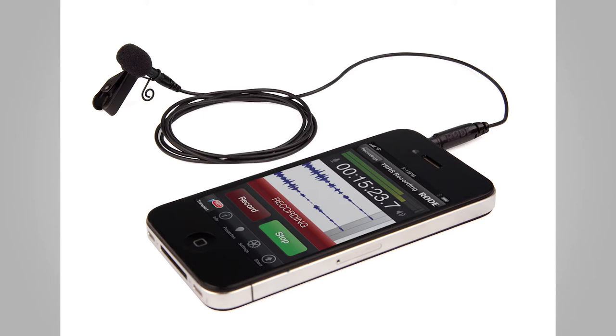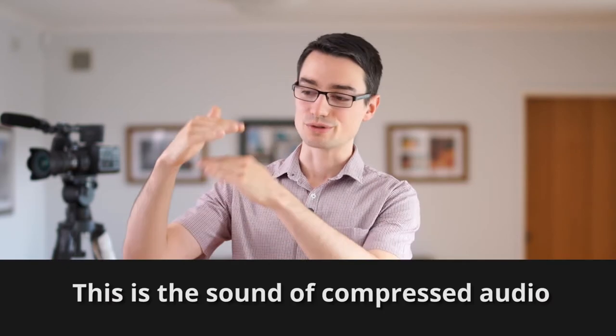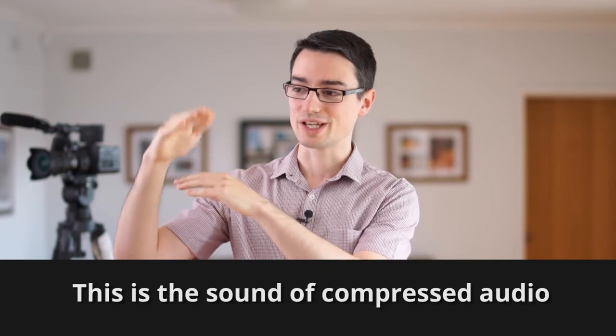I've also got the Rode smart lav, which is a mic that goes into your phone and that's a much cheaper alternative than doing a wireless solution. However, by having a wireless solution in place you're getting the confidence that you can monitor the audio and you're gonna get good levels — it's not going to be auto-gained and really compressed.